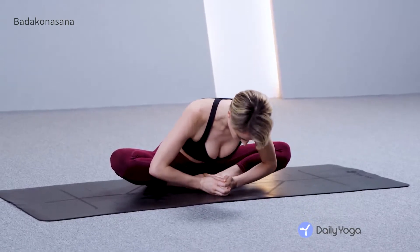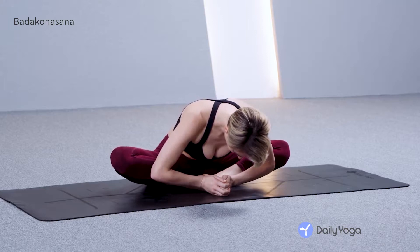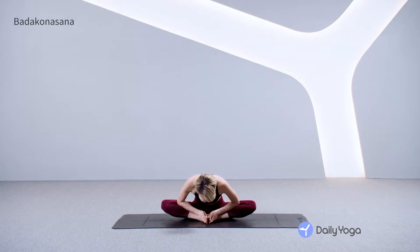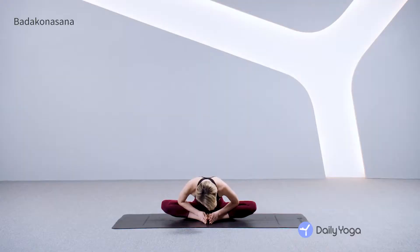You can use your elbows and press your knees down to your mat. Inhaling and exhaling. Last 30 seconds here. Keep bringing your thighs and your knees closer to the mat. Feeling a strong stretch through your inner thighs, your groins, your buttock muscles. Take two more breaths here.